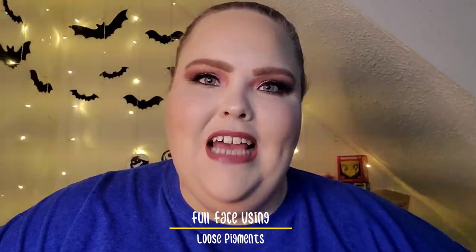Cheers to hoping this look comes out okay. Hello everyone and welcome to my channel. Today I am doing a special kind of video, one that I've had rattling around in my brain for a while. I'm going to show you how you can do a full face of makeup using loose pigments. I am super stoked to show you guys this look. So let's get started.